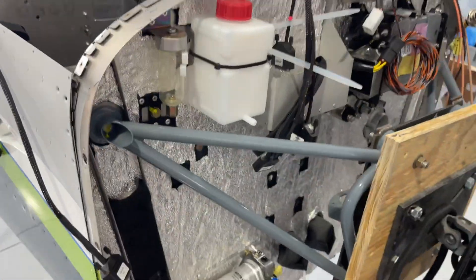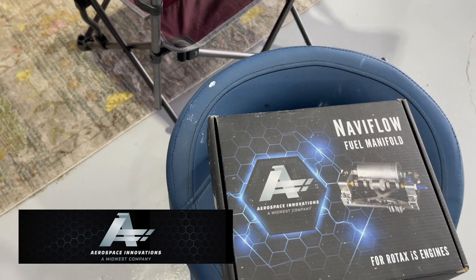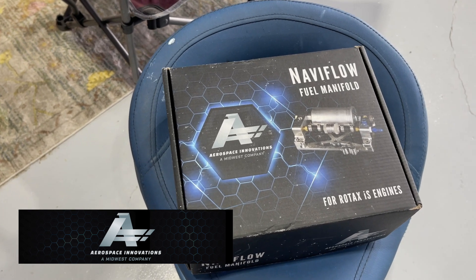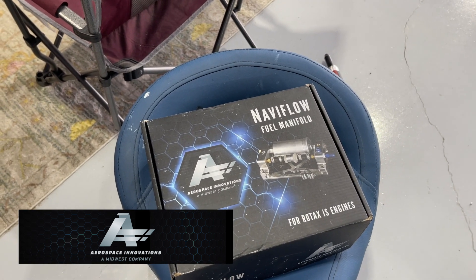One of the things I've started working on is the Naviflo fuel manifold from Aerospace Innovations — this replaces the Rotax manifold.